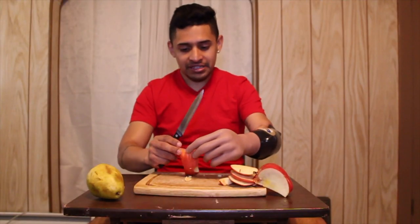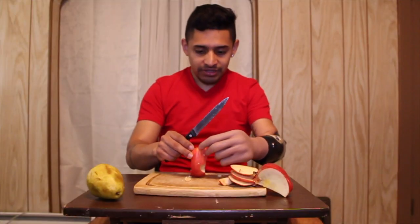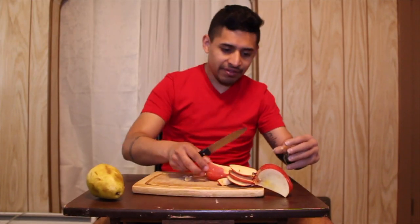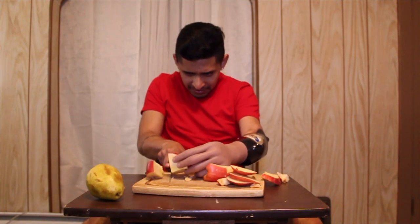I might grab it like this. Don't slip, it's slippery — come on, grab it, grab it. Never mind, I'll grab this.